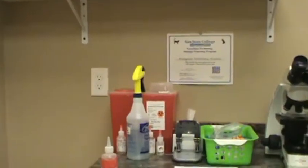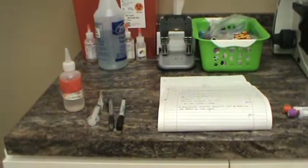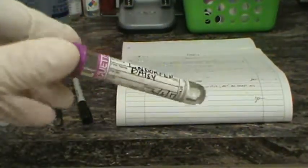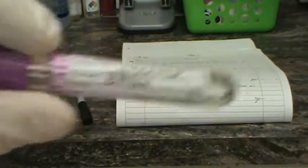Here are the supplies collected on the table. From left to right: alcohol to prep the site, a 5 ml syringe with a 20 gauge needle appropriate for this size dog, a pen and sharpie to record results and label sample tubes. We have a purple top EDTA anticoagulant tube, a serum separator tube, and a lithium heparin tube for plasma — all labeled with patient information, date, and name.